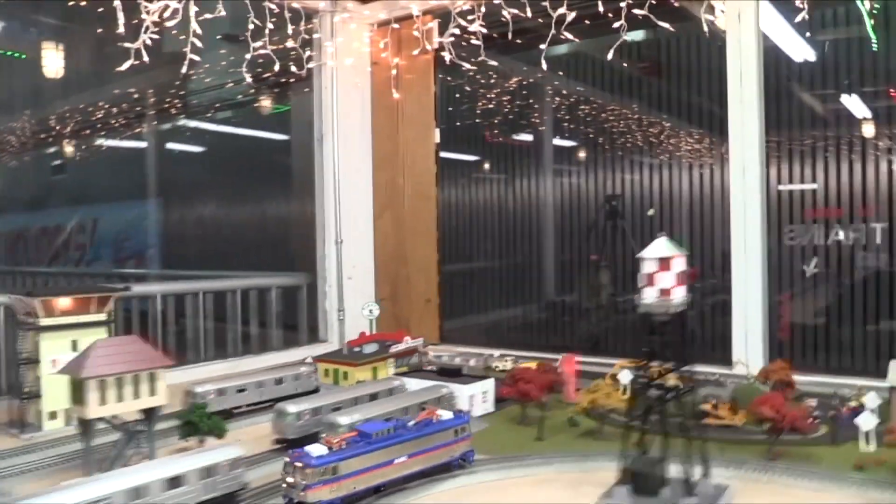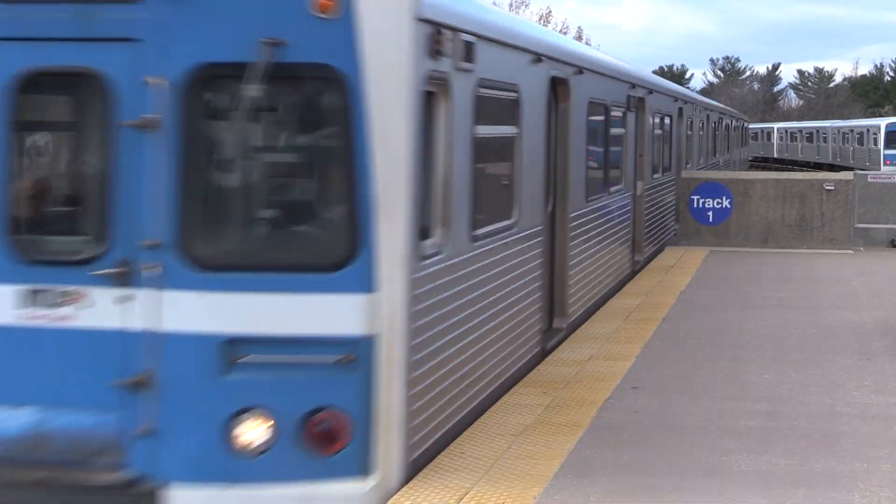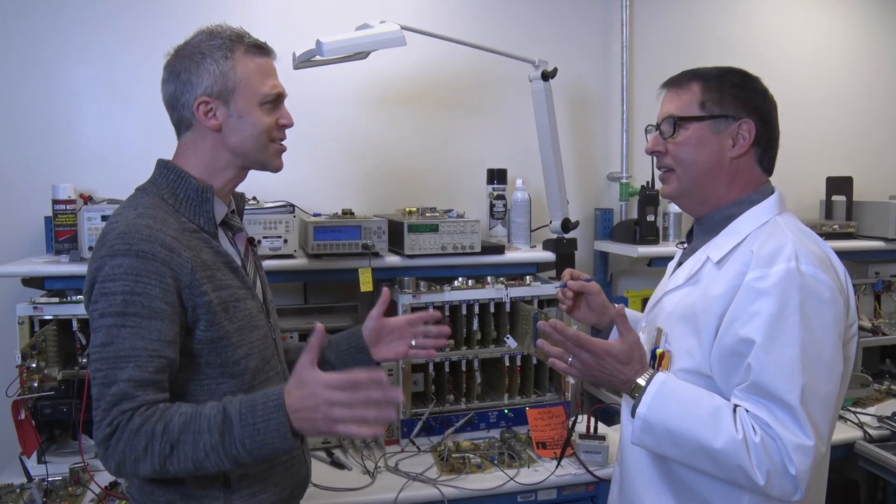I'd be glad to. Model trains work off of about 12 volts DC, but the Metro Subway trains need 750 volts DC to operate. Let's visit a traction power substation and see how it's generated. Absolutely, let's go.